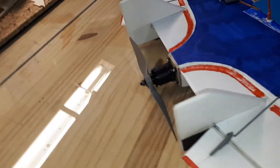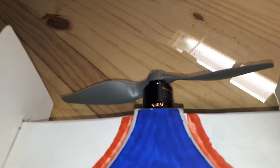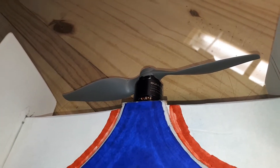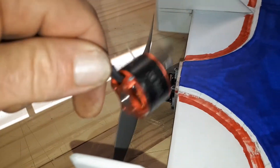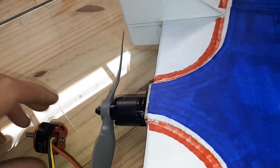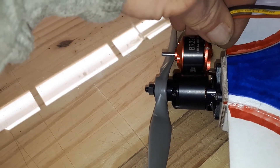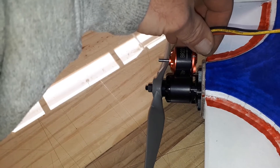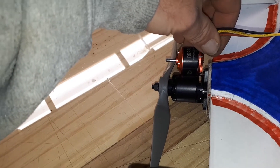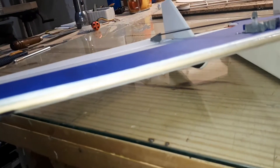For servos I have SG90s - the regular 9-gram plastic gear servos, pretty solid units I've been using on other ailerons. The motor is a Sunny Sky 2216 1400kv. On the goblin I used 1400kv's as well but they were 2212 Race Star guys, so I've got about 4mm more torque. I'm using the same 8x6 prop I used on the goblin, so I expect a little more thrust but not really any more speed - speed would depend on the aerodynamics.